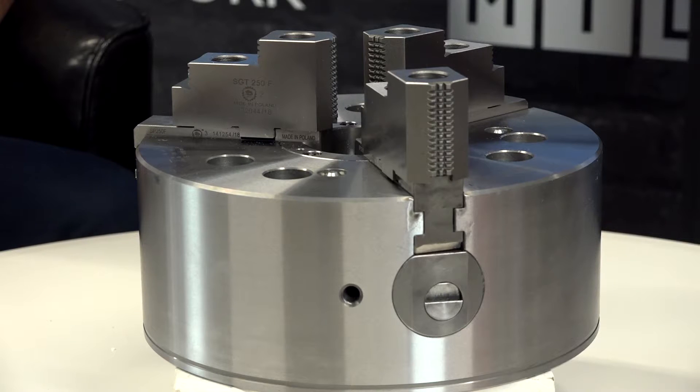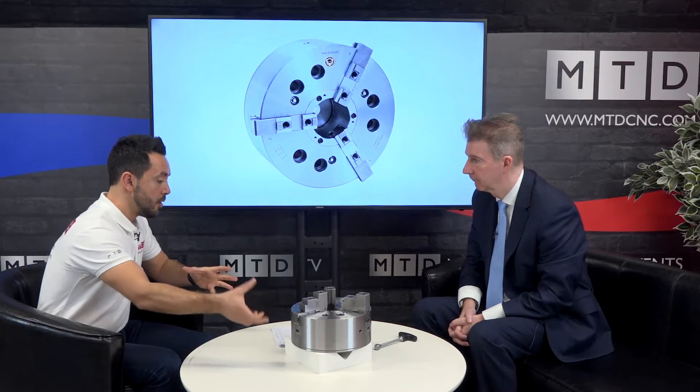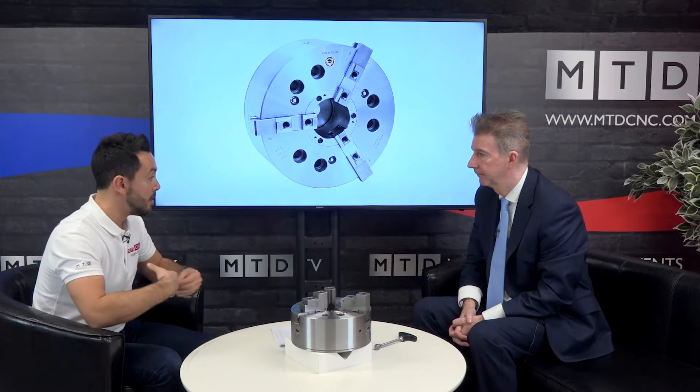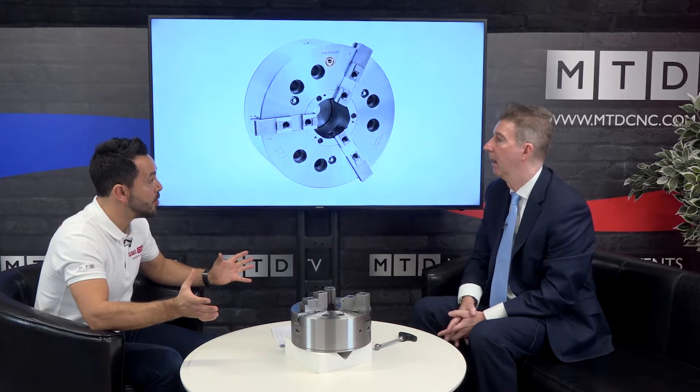We offer with this chuck hard reversible top jaws, as comes on here. You can also have hard reversible complete block jaws - so no need for a base jaw - soft block jaws, and also soft top jaws as well. So you can convert it into a one-piece jaw set, two-piece jaw set, and have lots of different configurations, as well as spare base jaws which we will be holding.